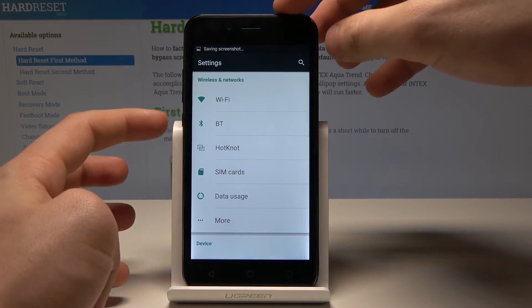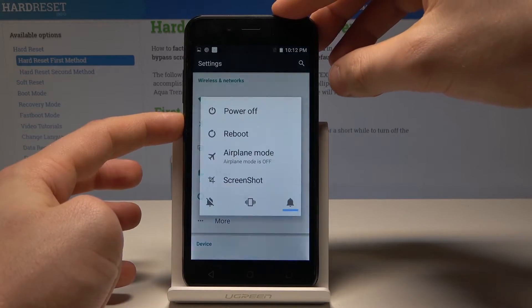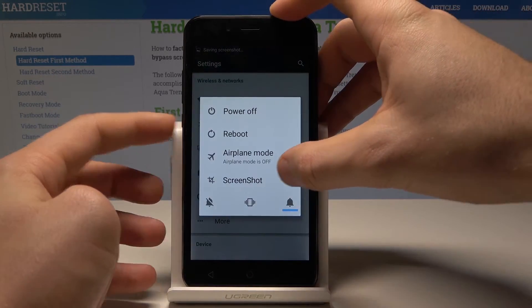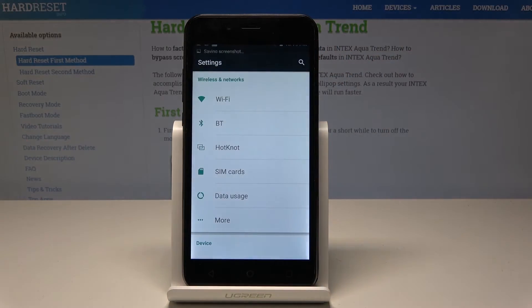You can also use the second way of taking screenshots. Let's press the power key, choose screenshot here, and just capture the screen. Let's press the power key again, tap screenshot, and you just save the screen.